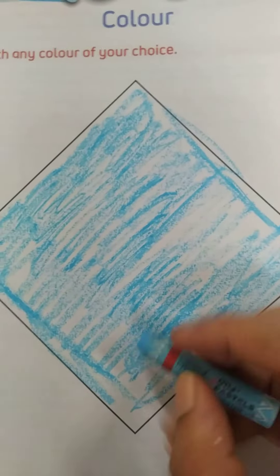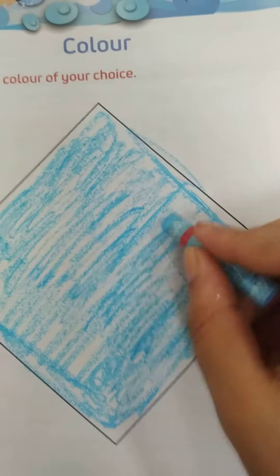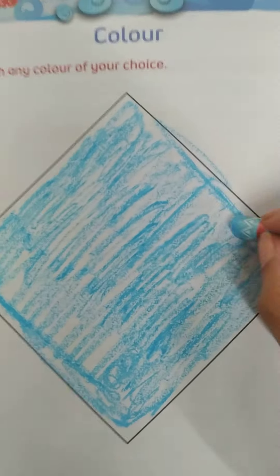So Izan, in this way you have to color this picture. So Izan, this is your homework — you have to color this picture.